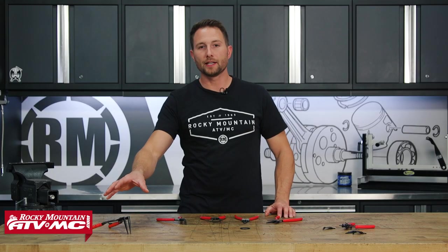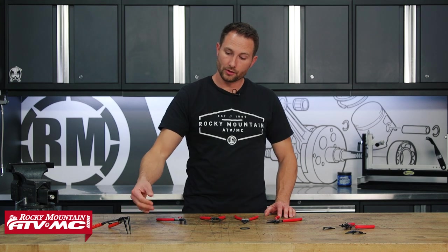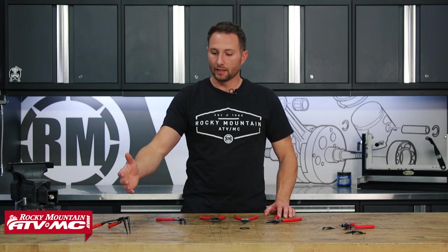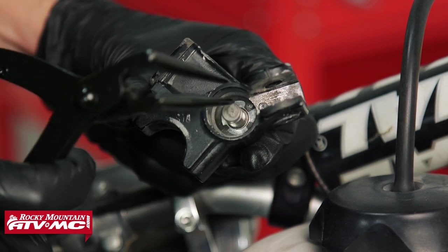Over on this side we have the 90 degree snap ring pliers. These have 50 millimeters of reach, so they're going to allow you to get into those hard to reach areas. They are for small to medium size snap rings, and a perfect example of where you want to use these is for a brake master cylinder.